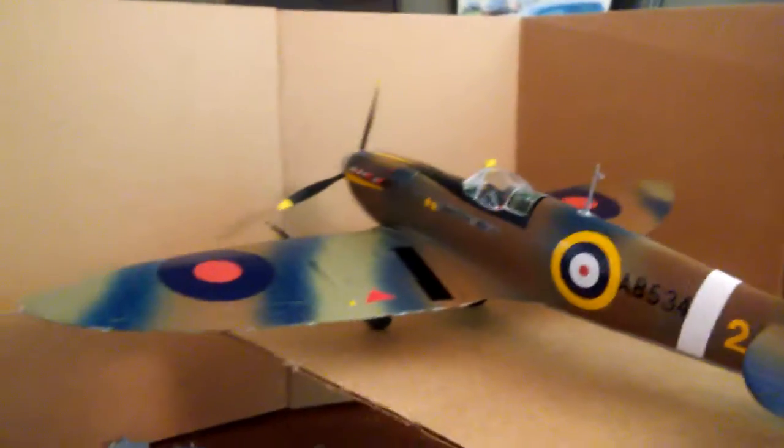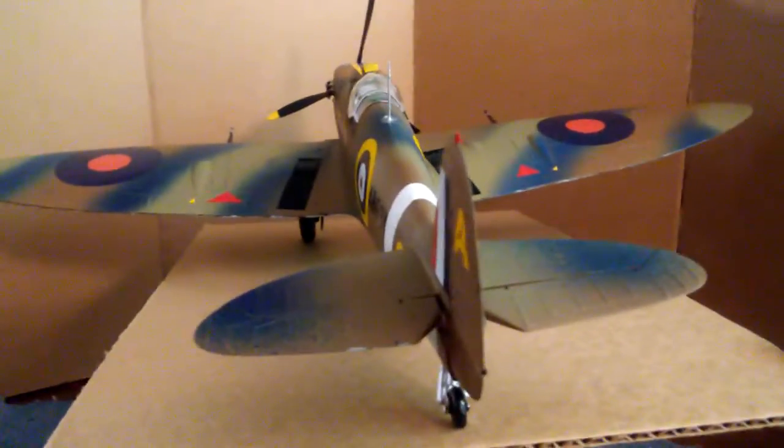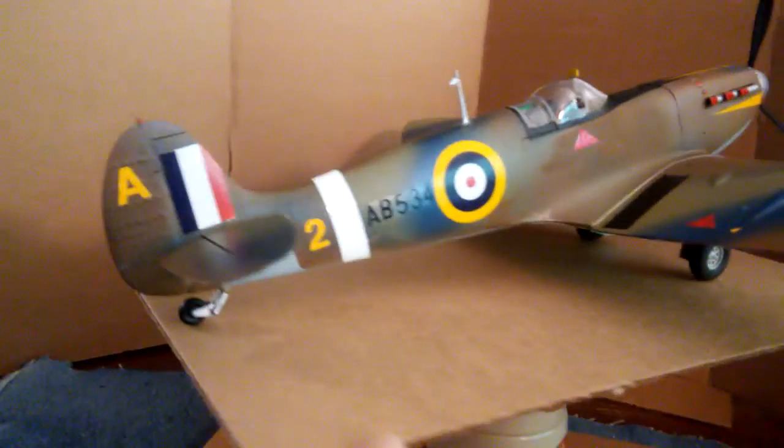We hope you've enjoyed this build of the British Spitfire. I enjoyed it a lot and I always enjoy building models, and I'm kind of disappointed when they're all done and there's nothing else to do on them.